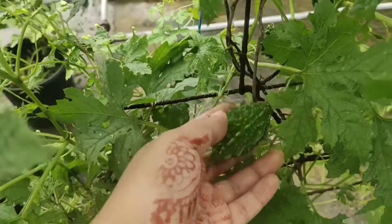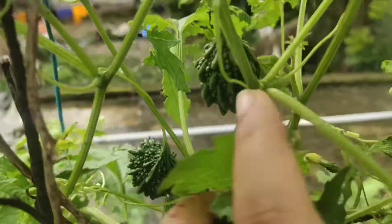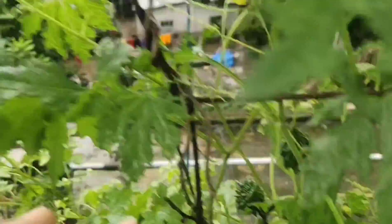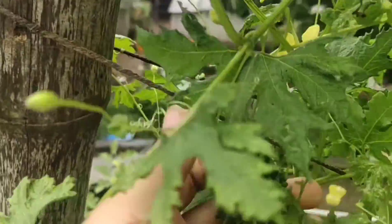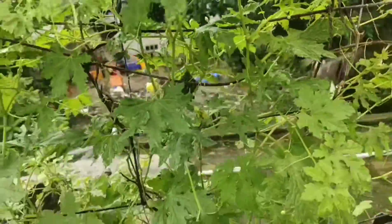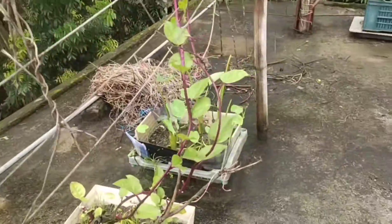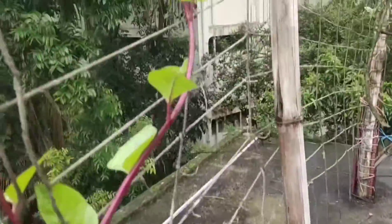This is a kind of vegetable we eat in Bangladesh — we say it's 'karela.' The taste is very bitter. There are a lot of them, and soon we're going to wrap them up with a plastic cover, otherwise the insects are going to bite them and then they will not ripen properly.